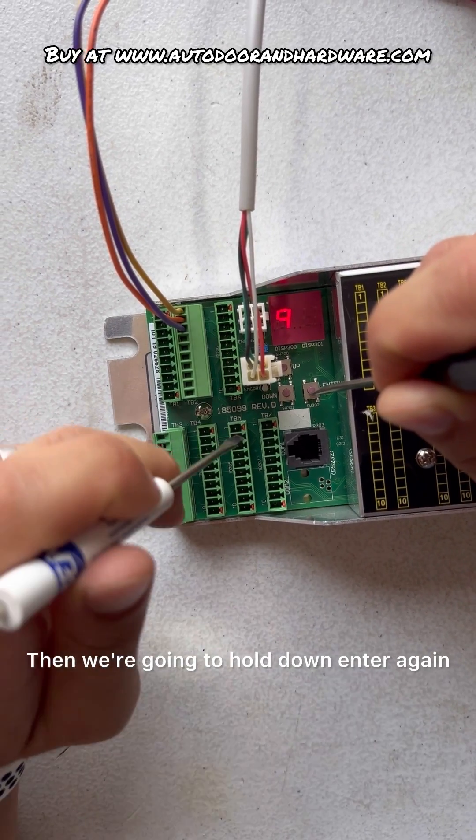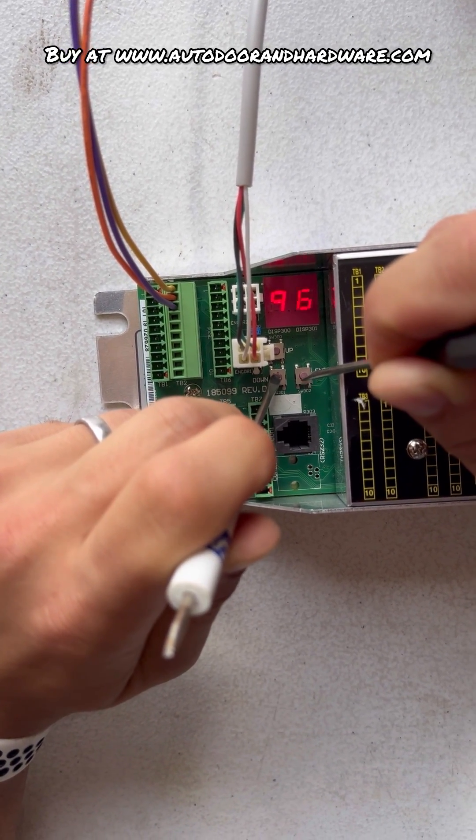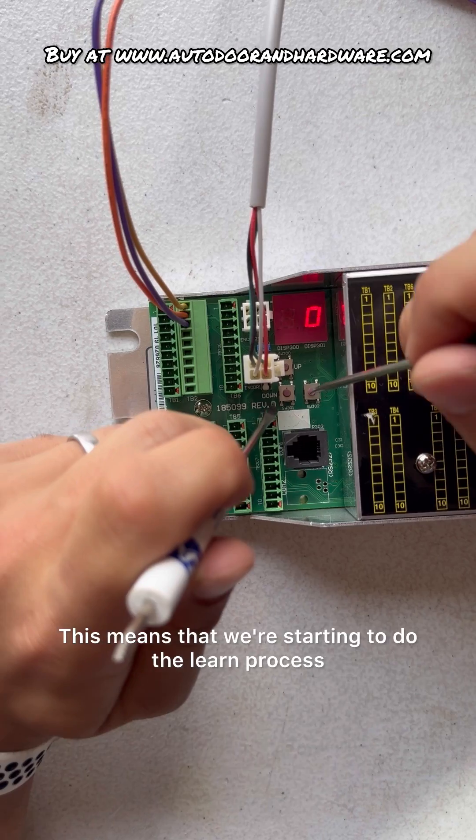Then we're going to hold down ENTER again and we're going to go to 96 and set this to 01. Then it should say A0, which means that we're starting to do the learn process.